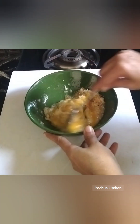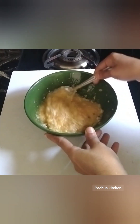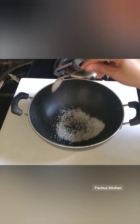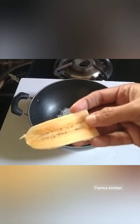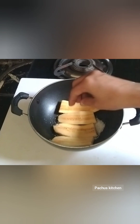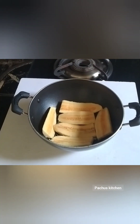Let's cook in the pan. We are ready to cook in the pan. Add 1 teaspoon of oil to make a nice, healthy recipe.